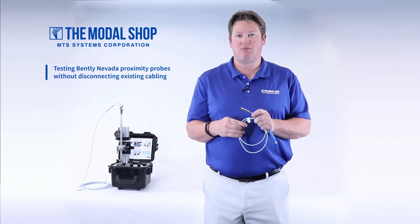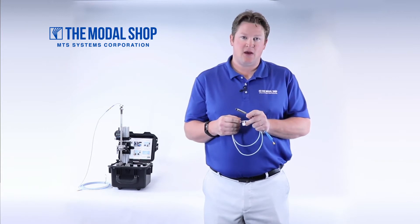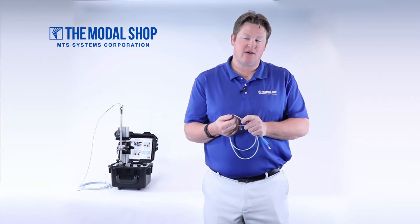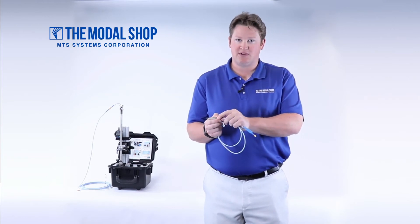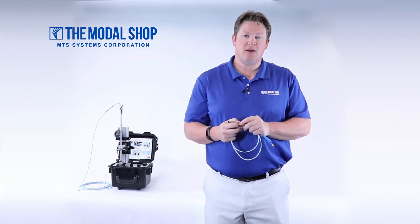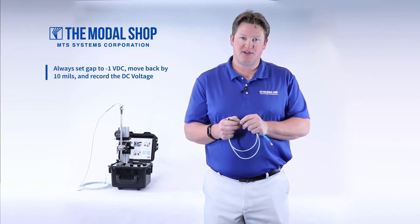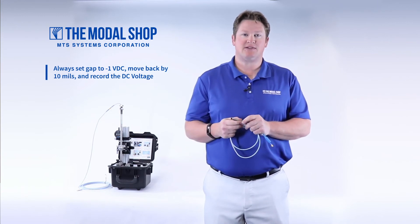When performing a proximity probe curve calibration, it's important to remember that the manufacturing tolerance is 3 to 7 mils on the thickness of the overmold protecting the end of the probe — this black part here. That is why you cannot just touch the probe to the target and then back it off by 10 mils, because that number will always be inconsistent from probe to probe. The proper way to begin is to set the gap at negative 1 volt DC and then move the probe back by 10 mils and record the DC voltage, and so on.